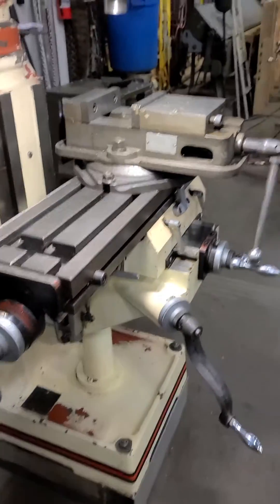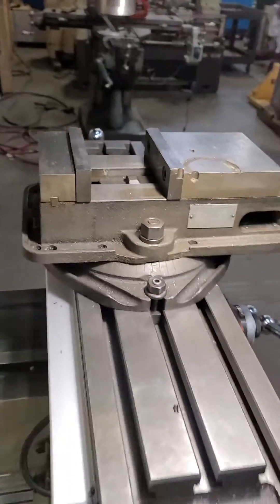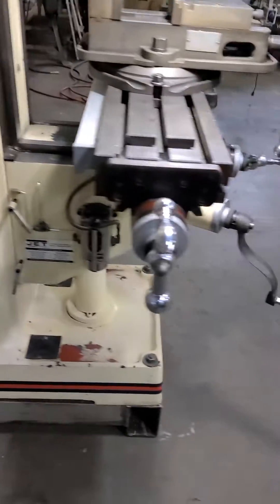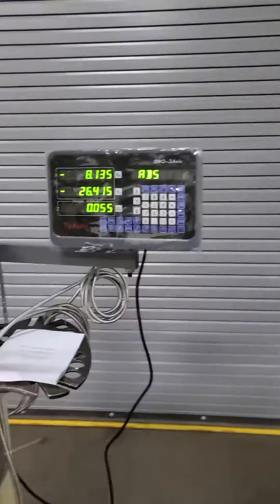Brings it up to a good height. There's a Kurt 6-inch vise with swivel base, there's a work light. Got a little tray on there too — we'll leave that on there. We added the readout, which is a nice feature — 3-axis.